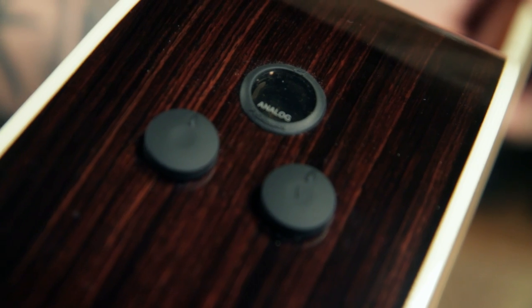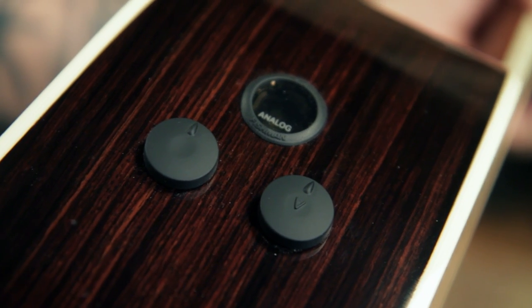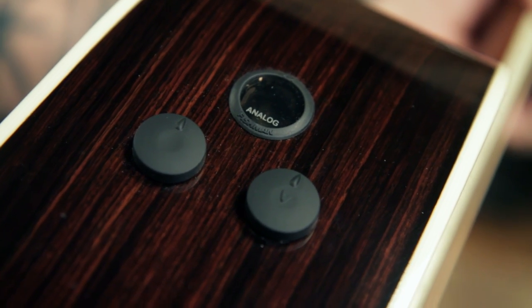Let's have a look at the electronics on this guitar. If I'm not careful, you'll miss them, because they're very unobtrusive — no big what they call a barn door on the side of the guitar. Just two little knobs and a tiny viewing screen where you can see what's going on in the built-in digital tuner.